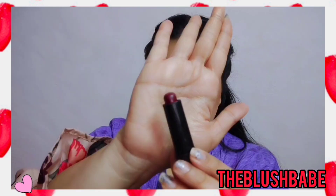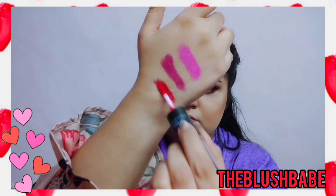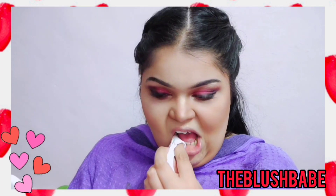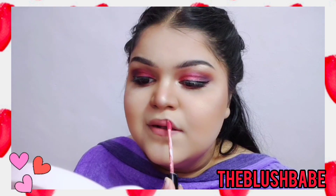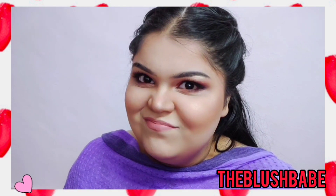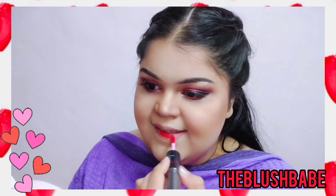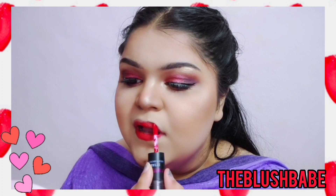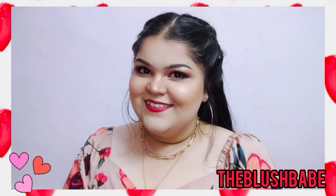For my lips I actually have four options — dark as well as light colors — but I sort of like going with nudes and reds. Since it's Valentine's Day you can look as bright as you want, but if you want to keep it subtle you can go with this beautiful pinkish nude shade. I'm not really in the mood for nudes though, so I'm going to go directly for the red — this is a very very bright red, but since it's Valentine's Day you can totally wear it. So that's the look!